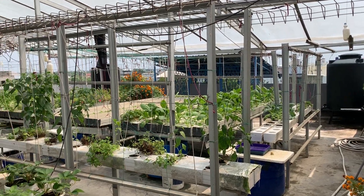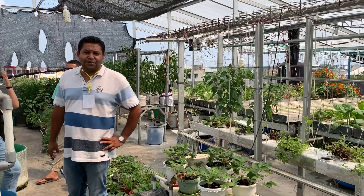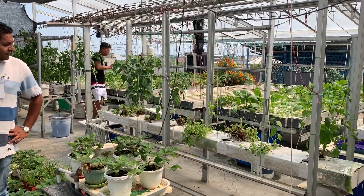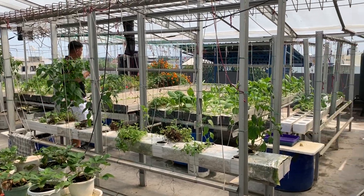Hello everyone, my name is Makwa Pilgras Jagmi. I am here in Indonesia to explore a hydroponic system.